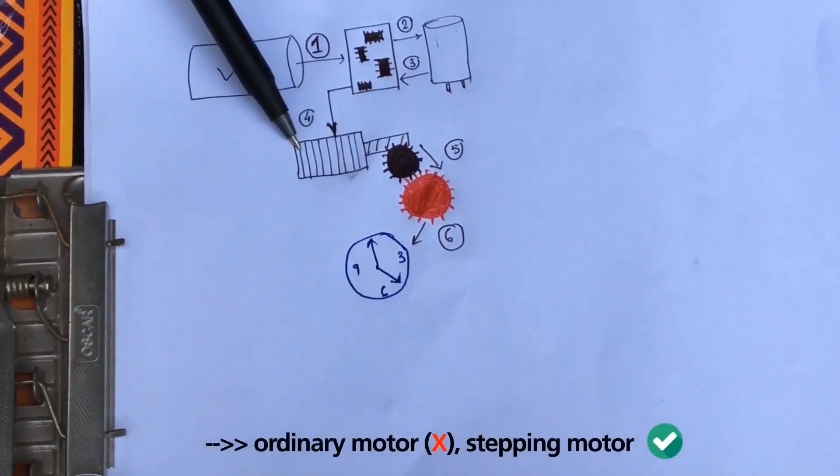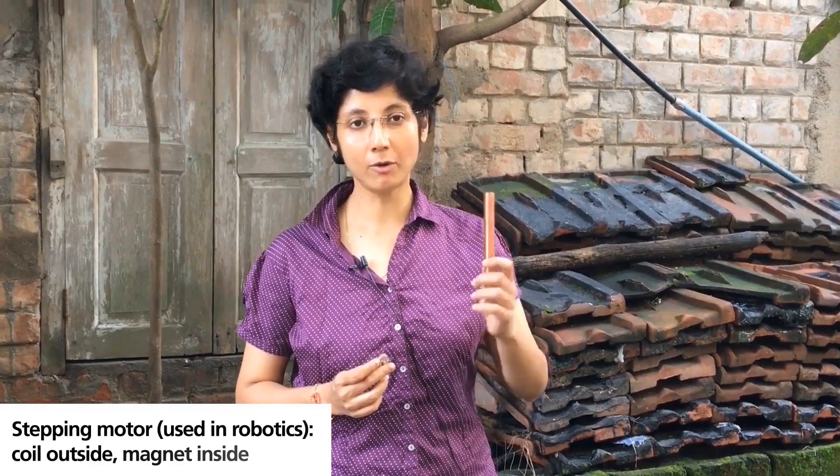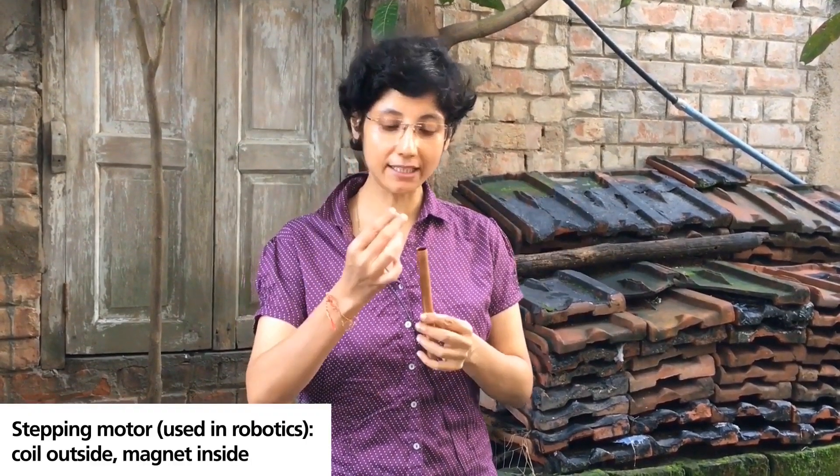This is a stepping motor. In a stepping motor, we have the coil outside and the magnet inside.